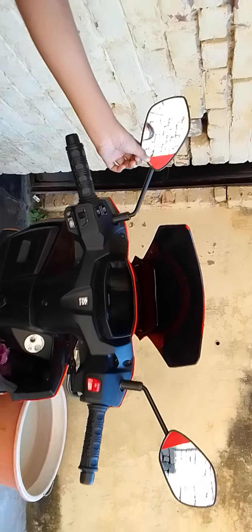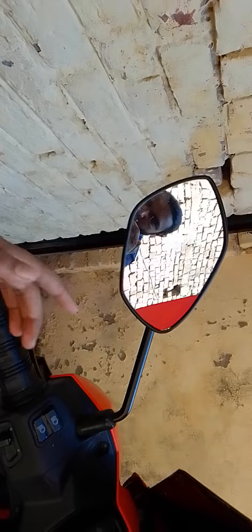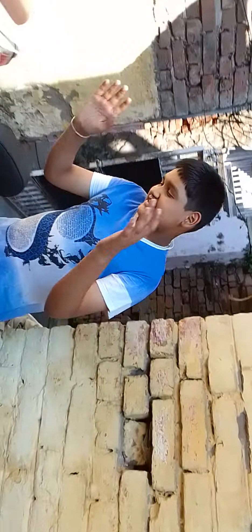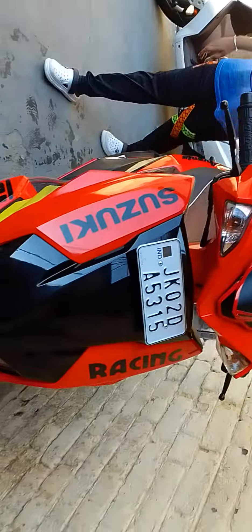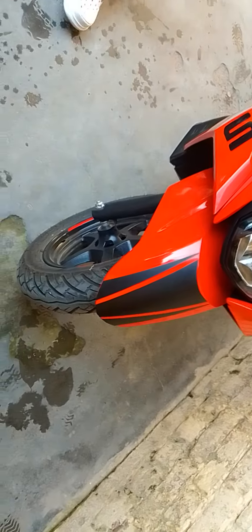This is the top of the exhaust. Please drop your thoughts in the comment box. So guys, this is our Avenues 125. Let's see the final look of it.